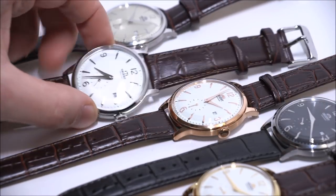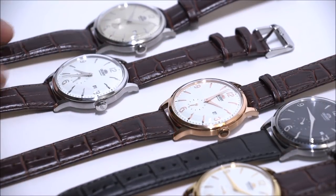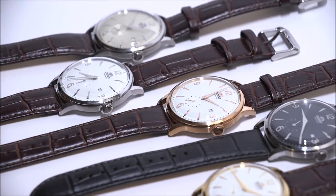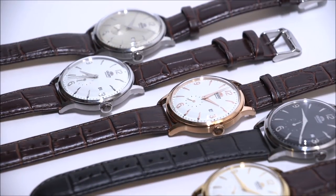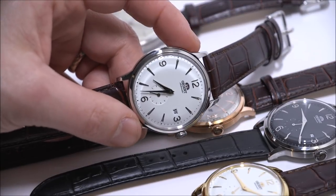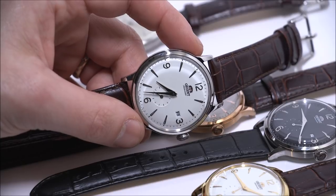So these are the Orient Bambino SS watches — SS stands for small seconds. There is already a full review on aBlogtoWatch. Prices range in the US from about $305 to $325. You can see the full review on aBlogtoWatch. Thanks.